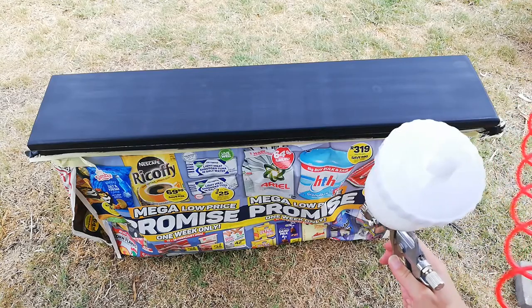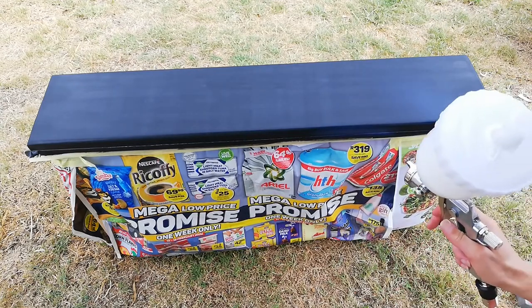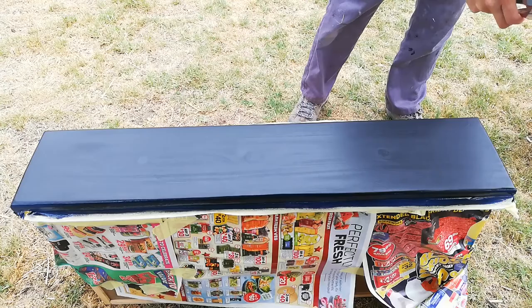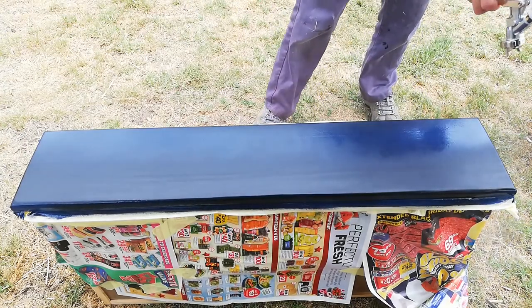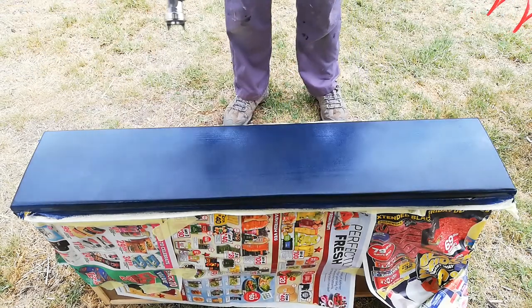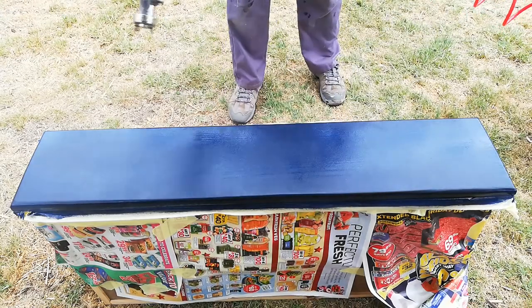I decided to make my life easier when I'm doing bigger projects. By now I've painted most of this project by hand, but decided to do my second coat of the top coat on the drawer fronts with my new tooling. I lightly sanded the first layer of the top coat down to get a beautiful smooth finish. I had been practising off camera how to use it before I attempted this.